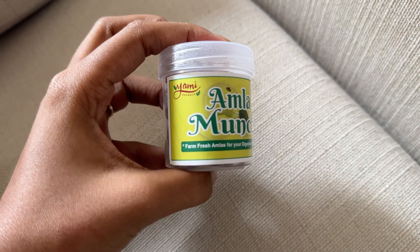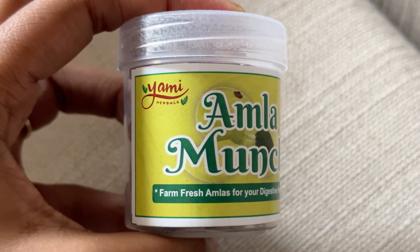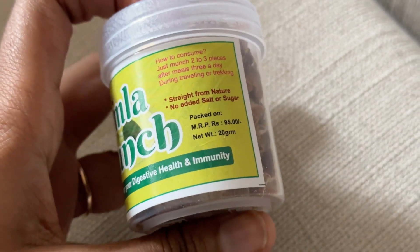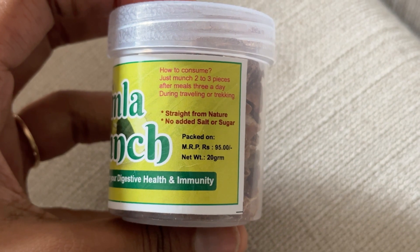I'm going to help you a lot. I'm going to use the munch for yummy herbals. It's dried and in small pieces. There's no sugar, salt, etc. We're going to use just 1 or 2 pieces. I'm going to use the munch for travel sickness.